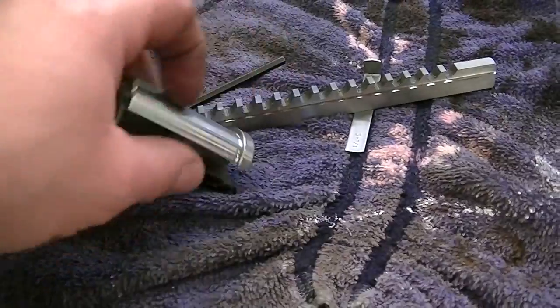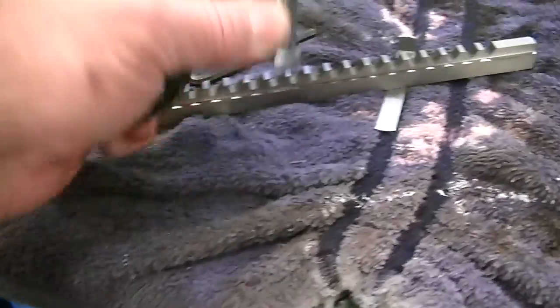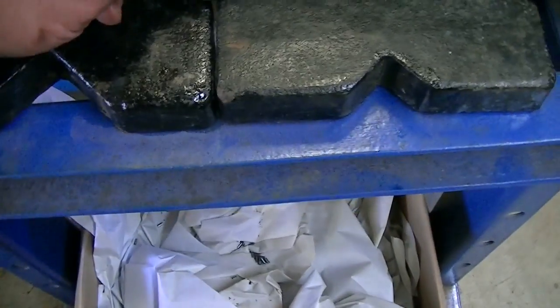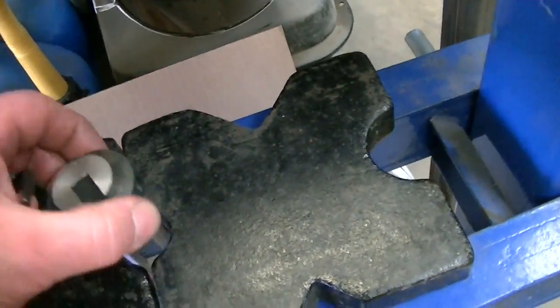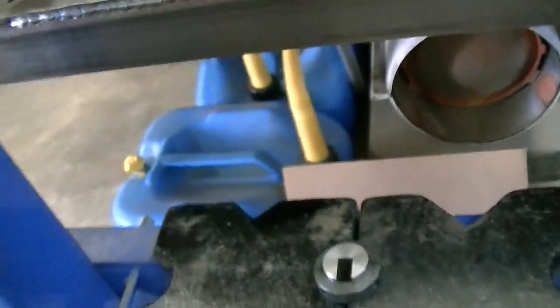I'll loosen this up to where it will fit down over the one-inch bushing, I guess, and get that down on there, and then set it down in the press. Just like that. It doesn't need to be perfectly centered for what I'm doing. I just basically need to straddle a keyway, and first I need to tighten this up. I got that good and tight on there and I need to run my press up.